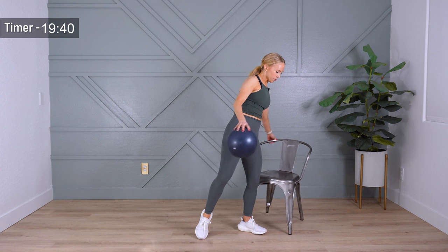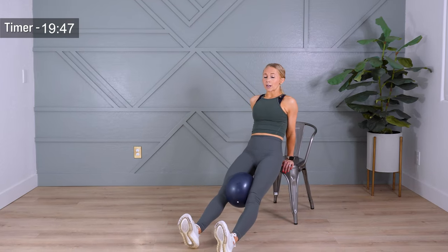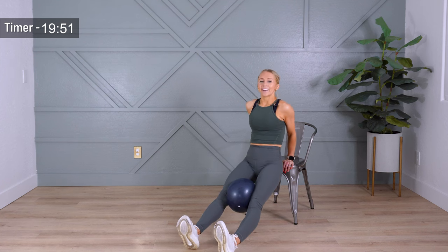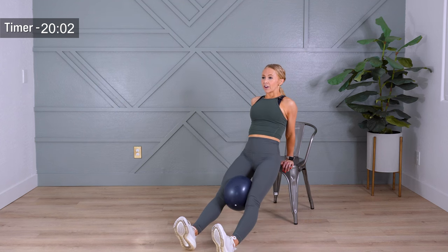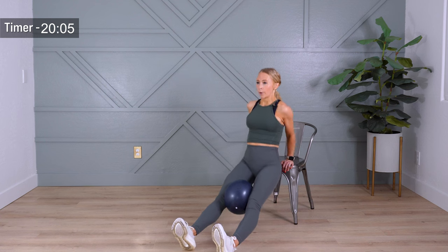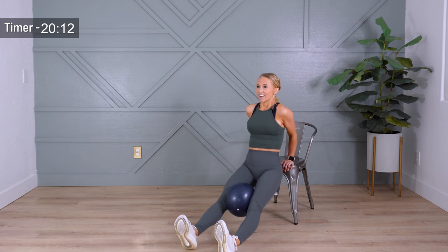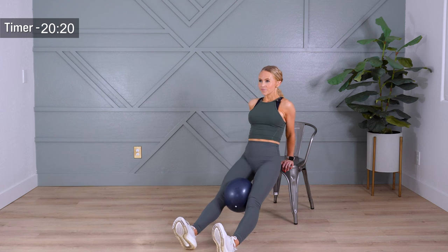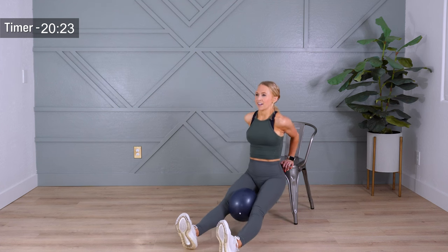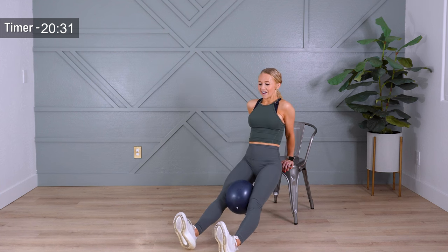Hands come on the chair, feet come out, and we're going to take a tricep dip — we're going to do ten of them. Keeping your glutes nice and close to the chair. Just taking it slow. Feet are extended, inner thighs activate in. Lower, down, up. If you need to walk your feet in, that's going to release a lot of the pressure off of your upper body. Almost there — lower, lift. And here we go, you did it. Bring your feet in.